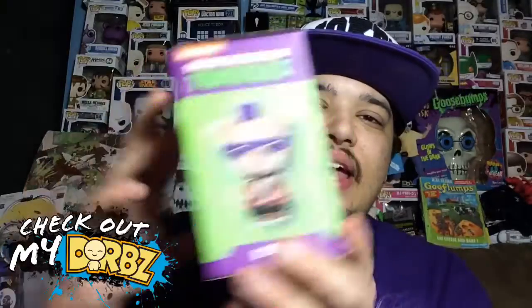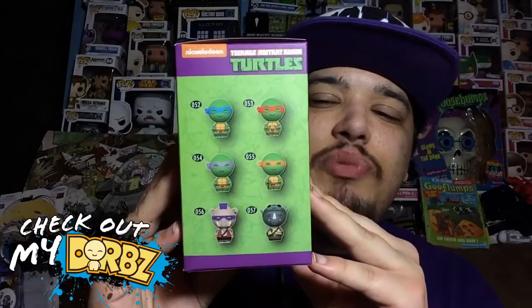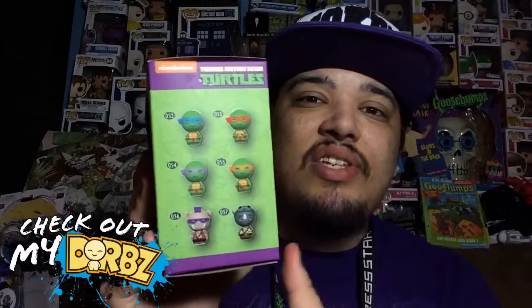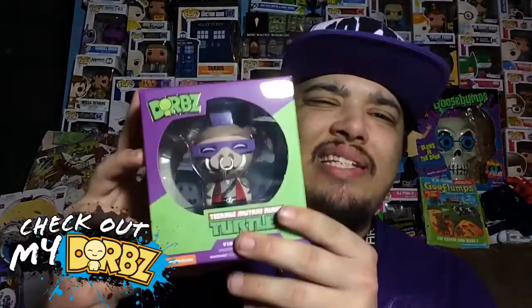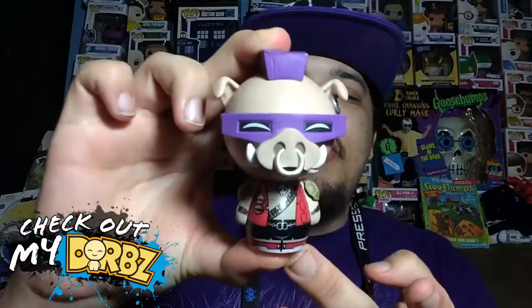Here's the front, here's the back, and here's the side with all the different Teenage Mutant Ninja Turtle dorbs that you can collect — at least from this series. They might come out with more later, but anyways let's take this bad boy out of the box and check it out in more detail.